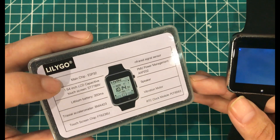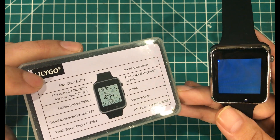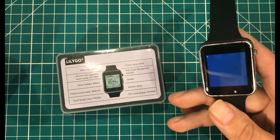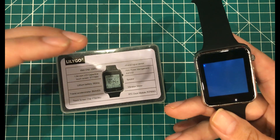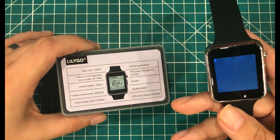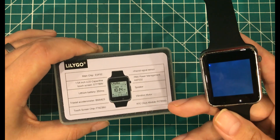Overall, I felt like this watch was really easy to work with. There are a lot of examples out there on the internet, and the most important thing is that it takes standard ESP32 code, so it wasn't very hard. I didn't do a whole lot in terms of UI, but it's not difficult — you can draw on it just like any other LCD screen.